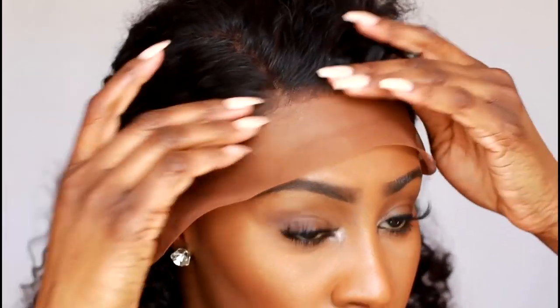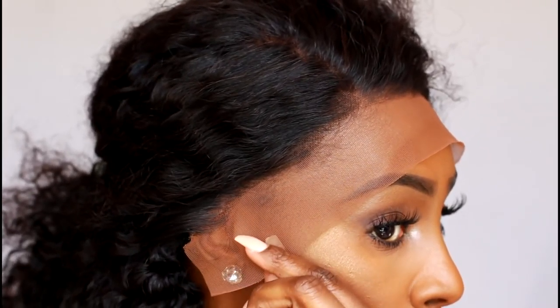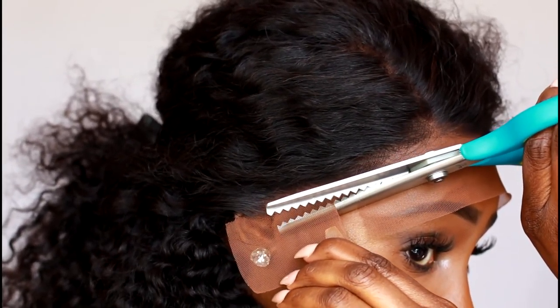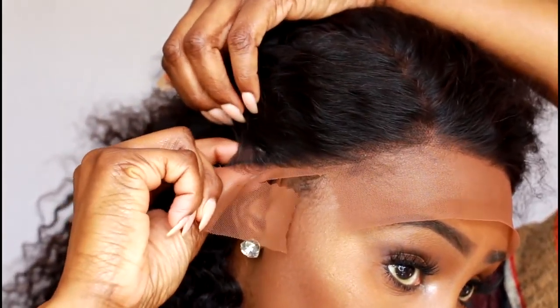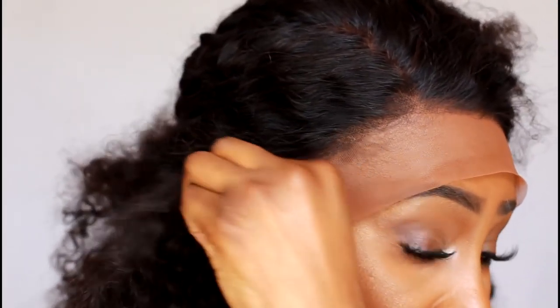Let me pull it down a little bit. So let's cut in pieces. The first piece I'm going to cut is this piece right over here. I'm going to cut it back, diagonally down. Now I'm keeping a little bit of the lace there — now cutting that off. And you see what's going on behind my ear — all this, I'm cutting all this off because I want that to sit comfortably behind my ear.